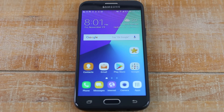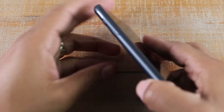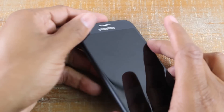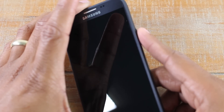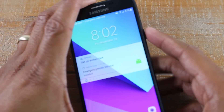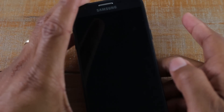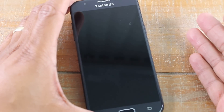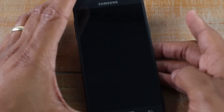We're going to start with the buttons. On the left side you're going to have two volume buttons — volume up and volume down. On the right side you will have a power/standby button. If the screen is on, the phone is on, but if you hit this button it puts the phone into a standby mode. So it's not off, but it's on standby. You just tap it to turn on, tap it to turn it off.